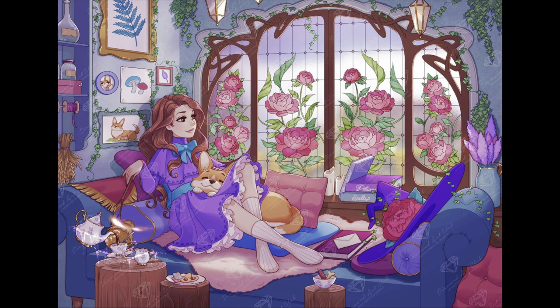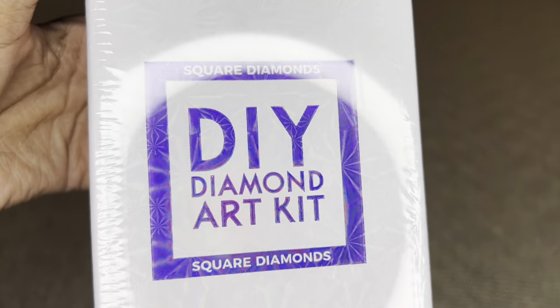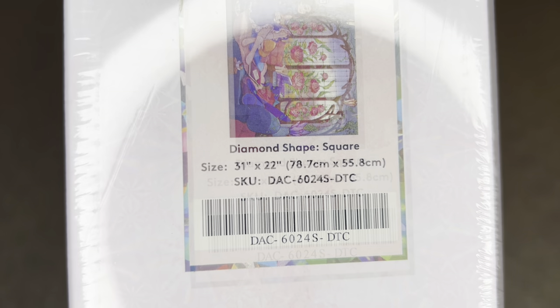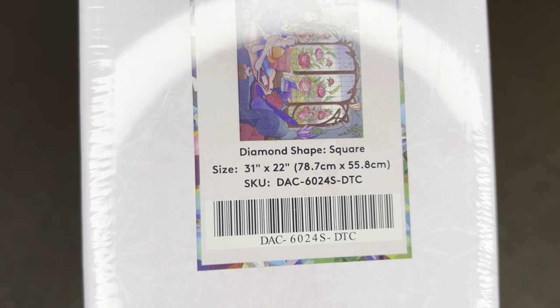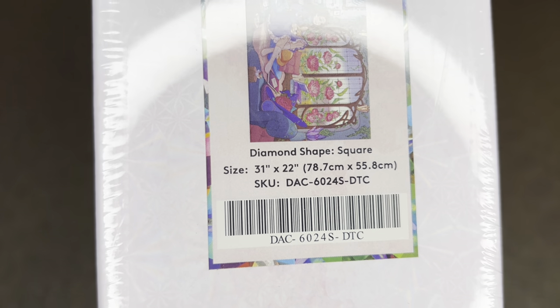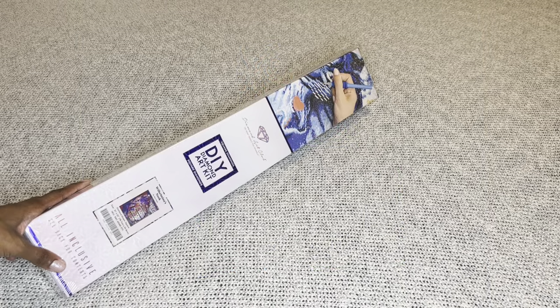The one I have to share today is called Willhamina's Nook by Miss Holly. If you are familiar with the other Miss Holly piece with Diamond Art Club, this is a beautiful companion piece. This beauty is a square diamond painting — a perfect mid-size at 78.7 by 55.8 centimeters, or 31 by 22 inches.